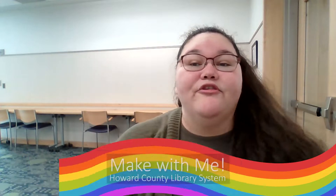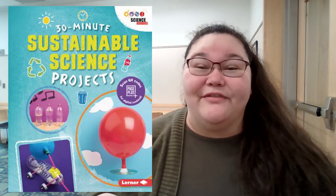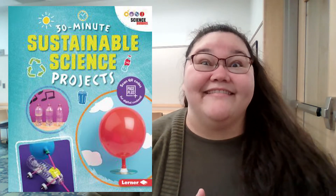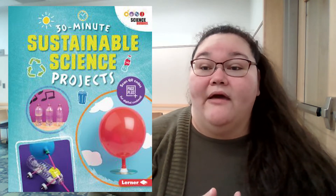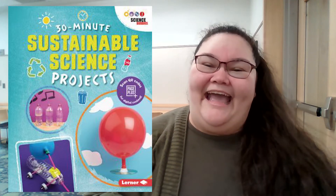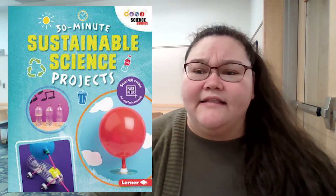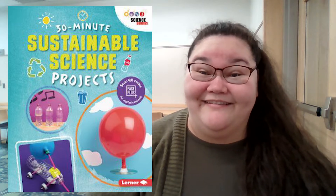The book I'm sharing with you comes from a series of six. This is 30-Minute Sustainable Science Projects from Lerner Publications and Science Buddies. Lauren Bailey authors this title with about eight projects suitable for ages seven to eleven, so grades two through five, and the instructions and pictures that are provided are clear, concise, and may take up to 30 minutes to complete.